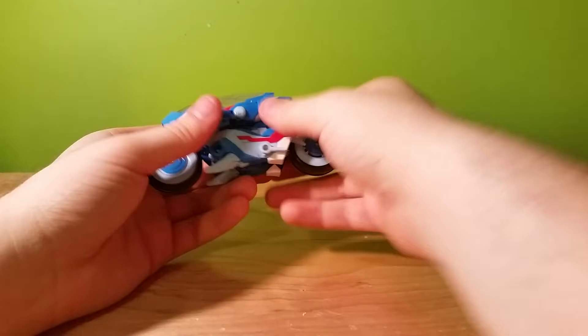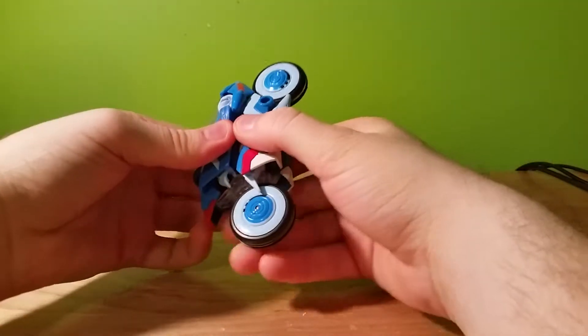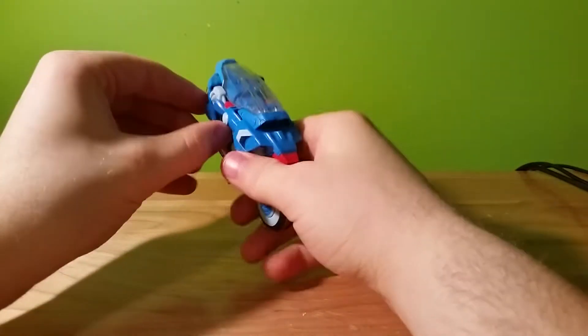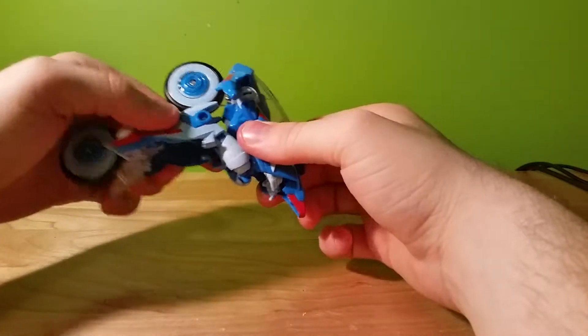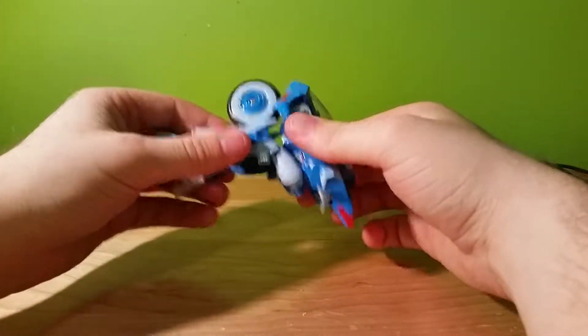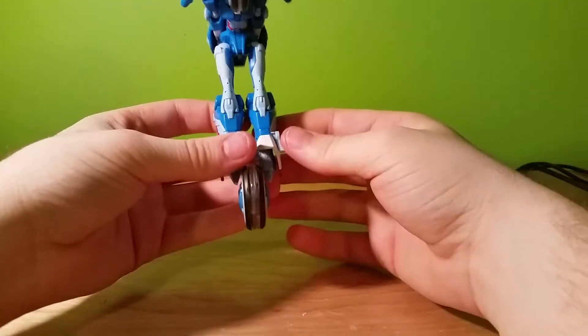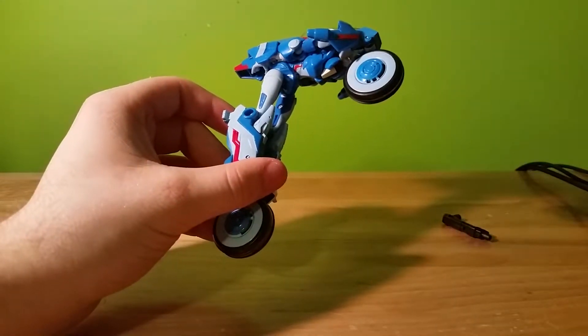Set the gun aside and we'll do the transformation. First thing you want to do is move things and pop these out on each side — these lock in the legs. Once the legs are down, you can bring this whole assembly down, and down again. That forms the legs, and these legs should look familiar — I'll get to that in a minute.